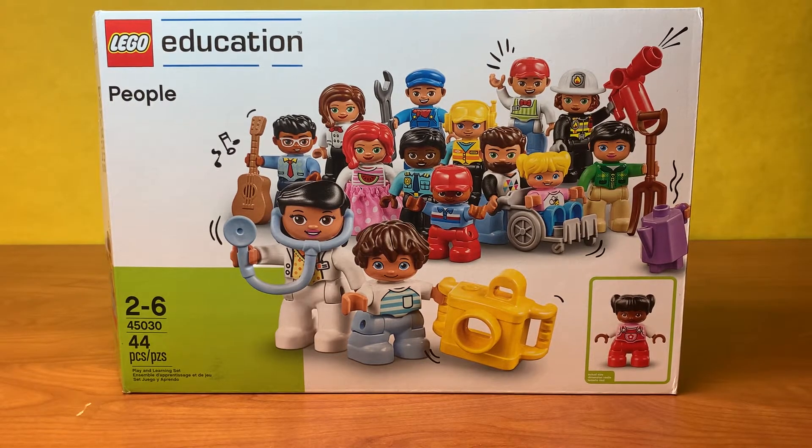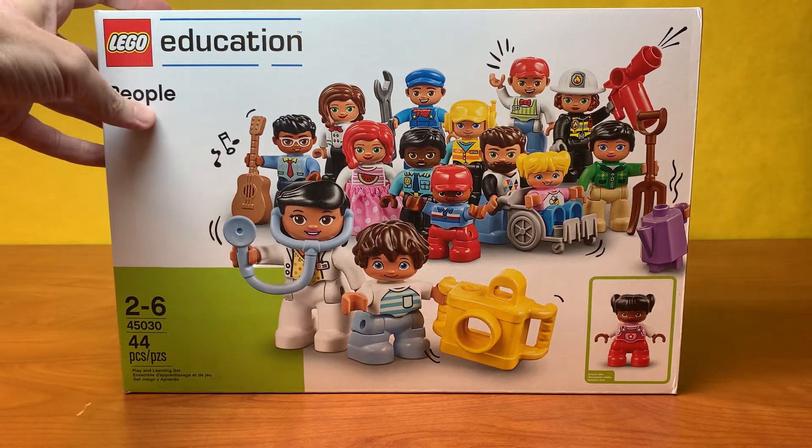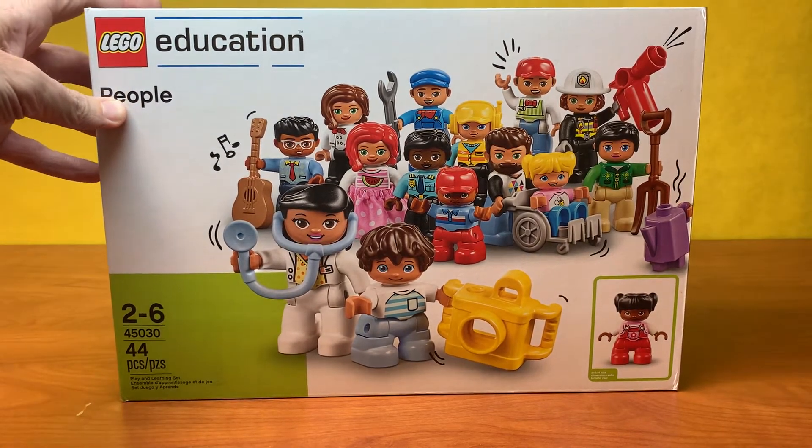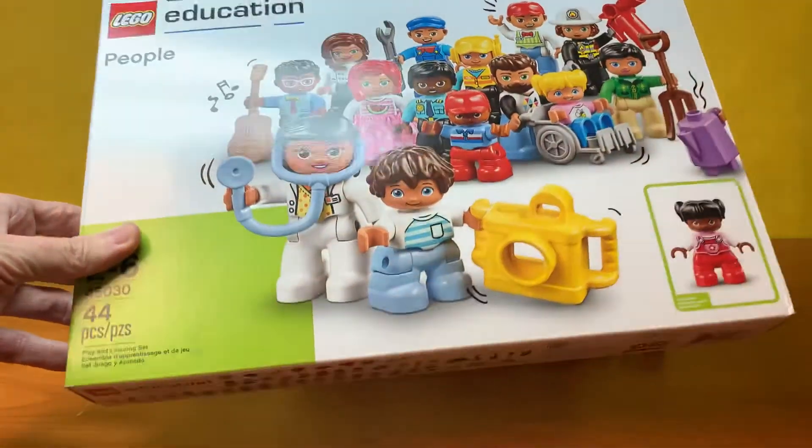Hey guys, SuperLegoDad here and I wanted to review this LEGO Education People set. Set number 45030 and it has 44 pieces, obviously a lot of Duplo minifigures there. This is something that we use in my LEGO Education STEM class.